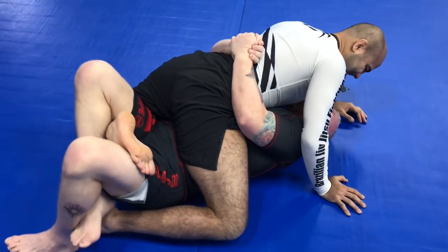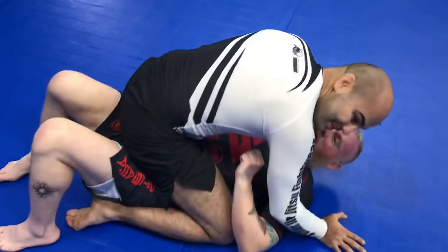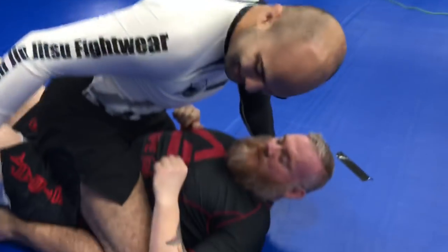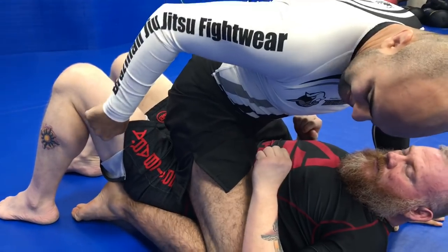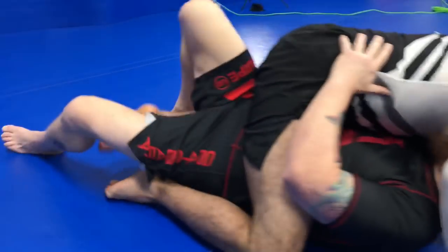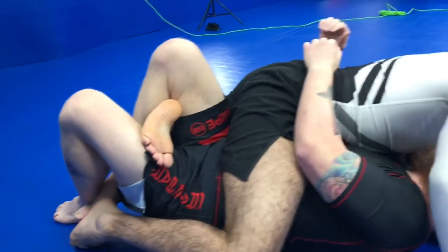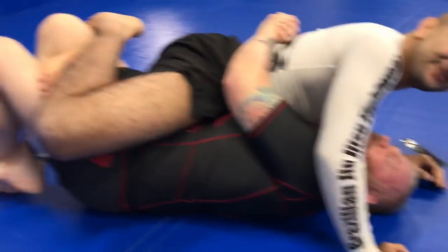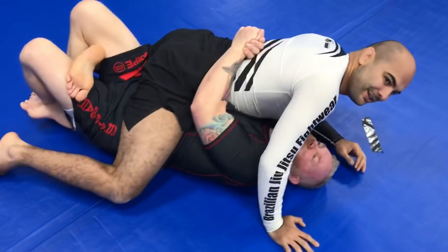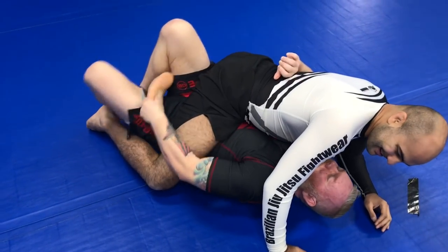It's hard to explain what's going on here, but pay attention to the leg position — he puts his foot over the opposite leg. Once he gets it locked, there's nothing the opponent can do; the foot is going to get broken. The lower you get it, the better.